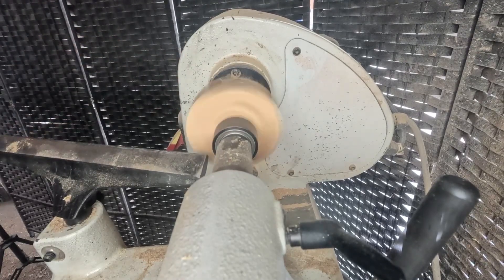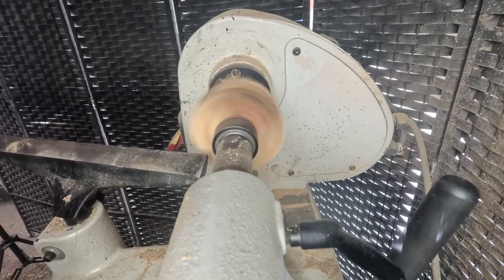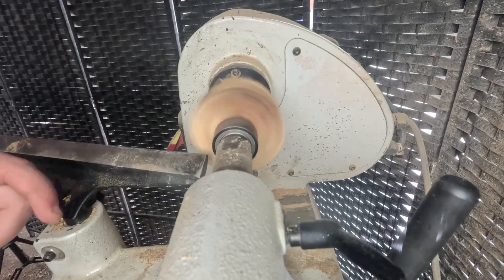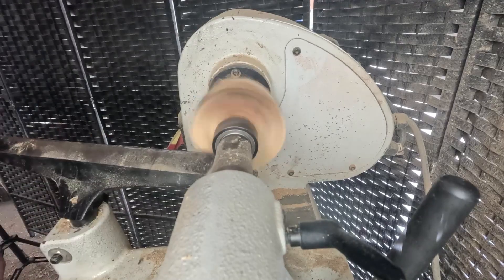Now we're going at about 1300 RPMs. For this project, super simple — we're going to flatten the bottom, do some straight edges, and make a tenon. We're not going to make a foot or anything because the bottom of this little dish is going to be completely flat. After that we're going to hollow it out and it'll be all done. So let's get started flattening the bottom.